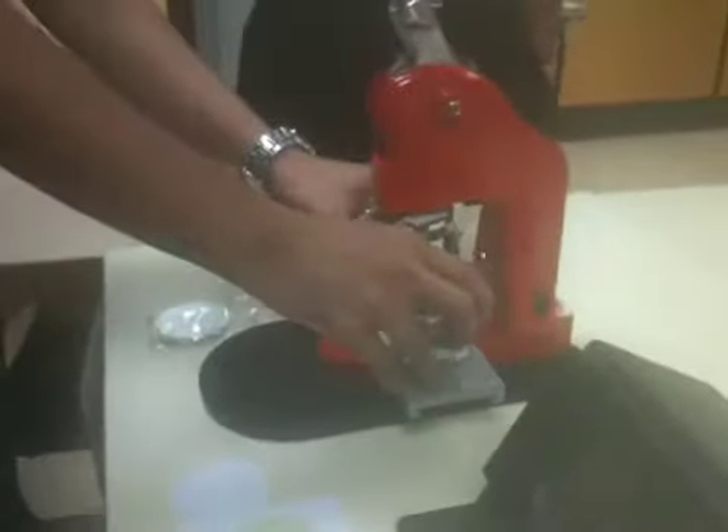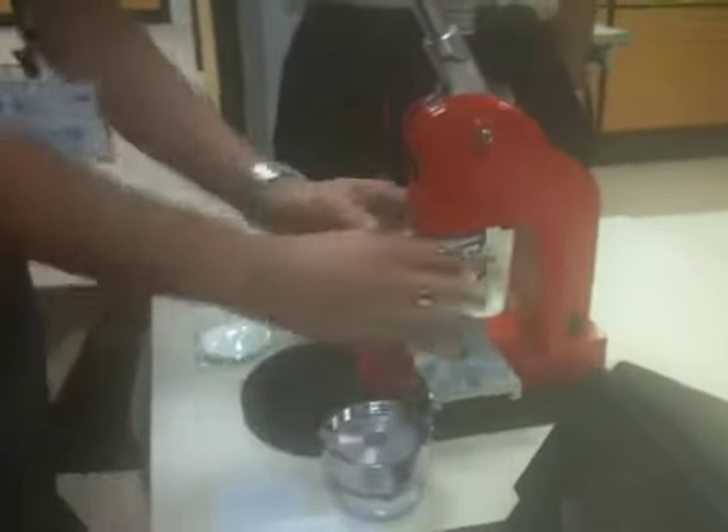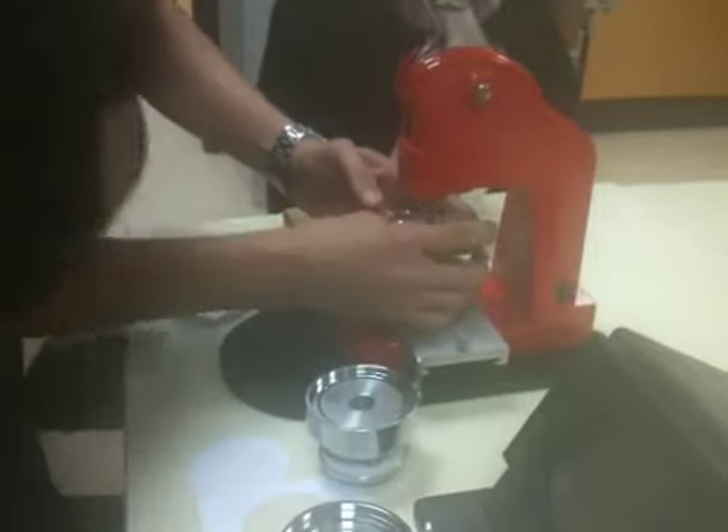So you just want to use the same body. Just take out this — take out the mold. This is what we call the mold. The top mold — this one, the top mold. Just detach it. And this is a magnetic one — there's a catch there.